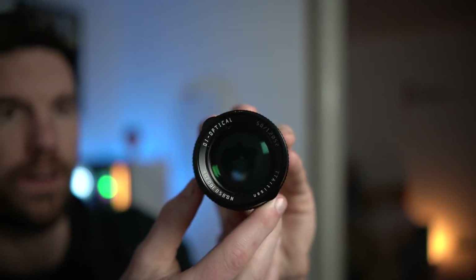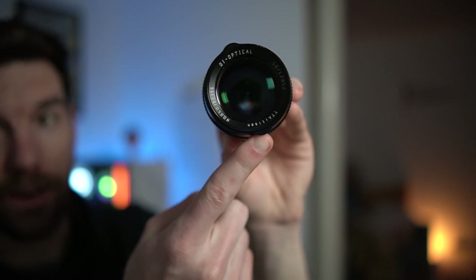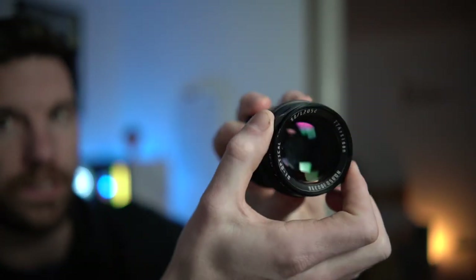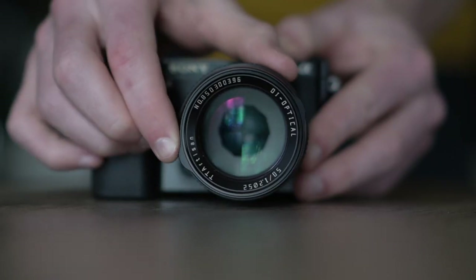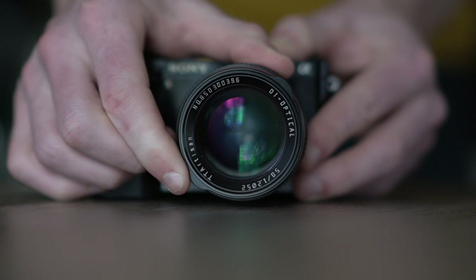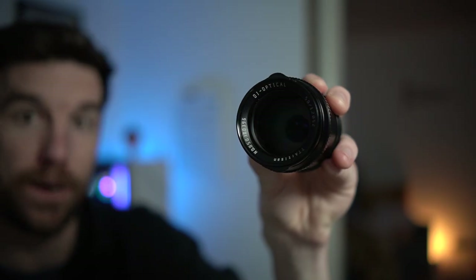Also regarding the aperture ring, there are two little notches on the front. Hopefully you can see one here and one here — it's very easy to grab hold of them and turn the ring. It makes it so much easier than if they weren't there at all. It's a small detail about this lens that I really like.